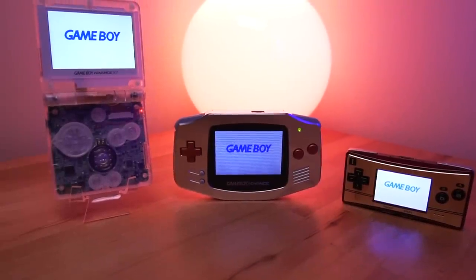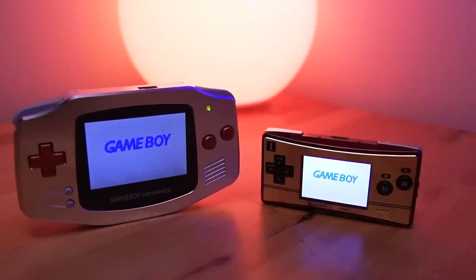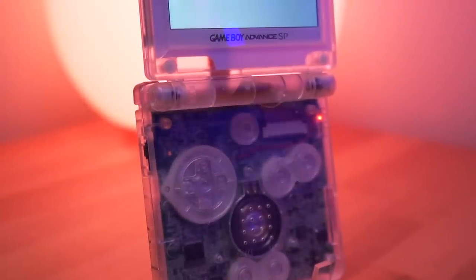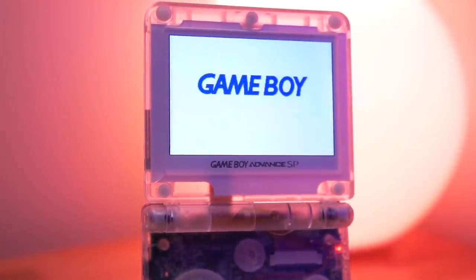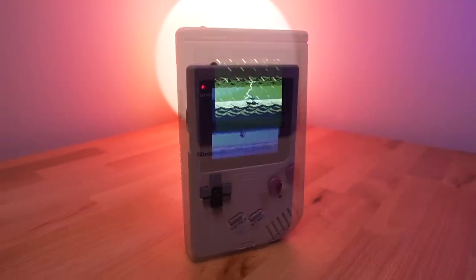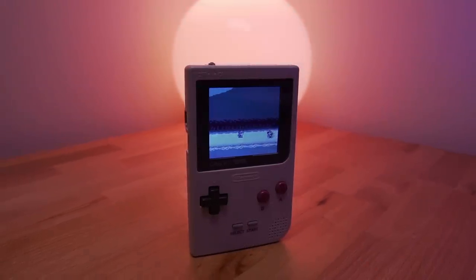The Game Boy Advance came in many forms — some with a horizontal form factor like the original and Micro, and a compact foldable one in the SP. But one that never came into existence was a design that resembled the original DMG, Pocket, or Game Boy Color.